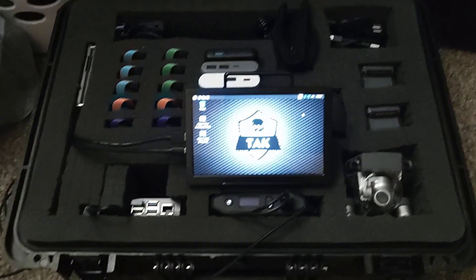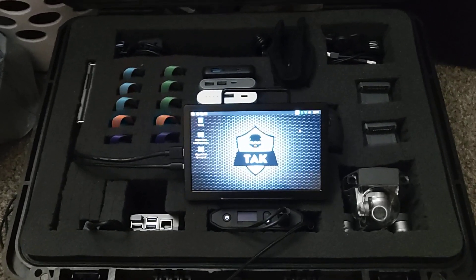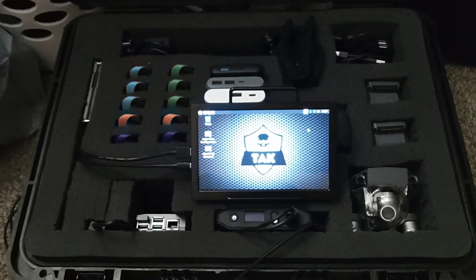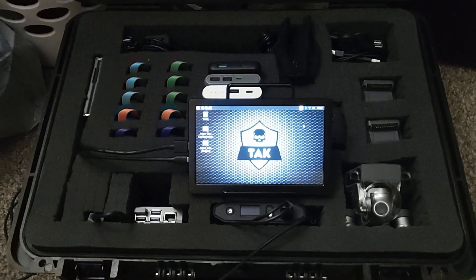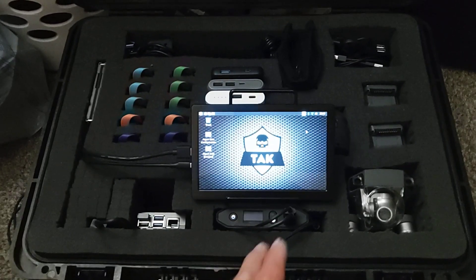I chose that battery pack because it's a really nice pack — it packs a lot of features. Even though it's a little pricey, it has a whole lot of cool features.